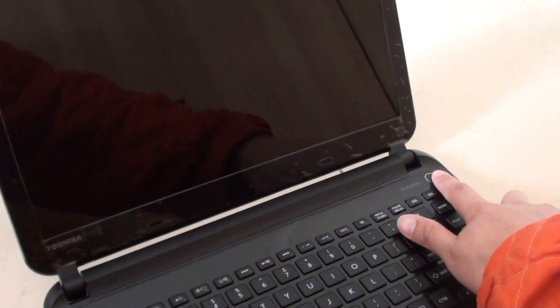First, you need to turn off your computer. You can long press the power button, pressing and holding it for around 5 seconds until the computer switches off.